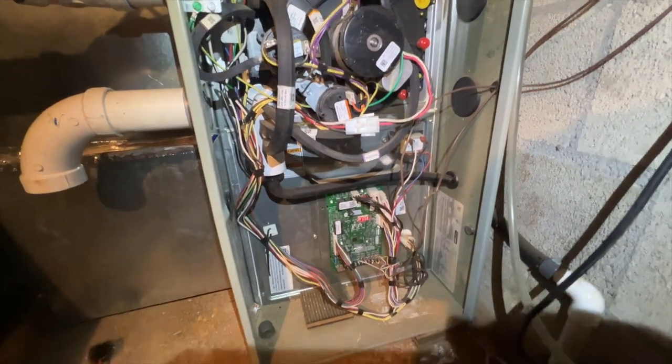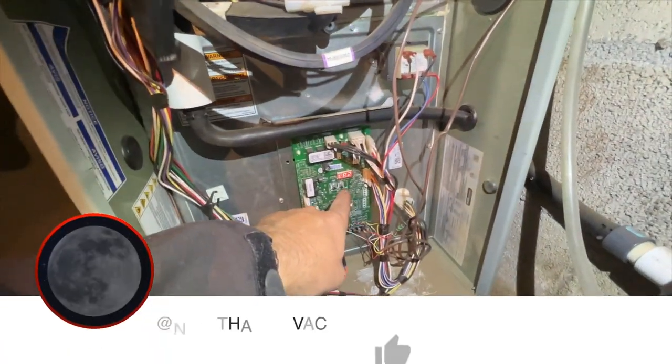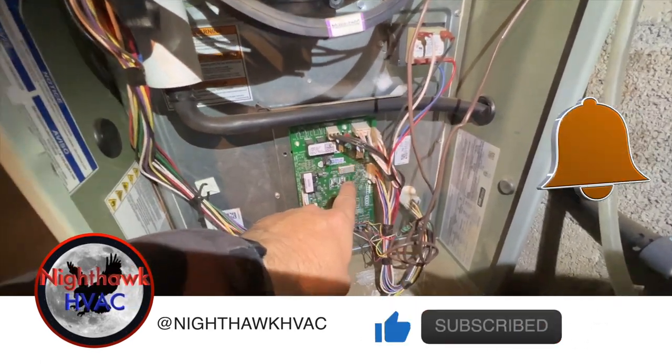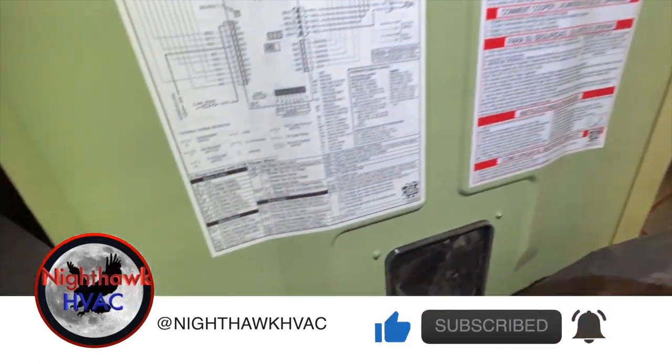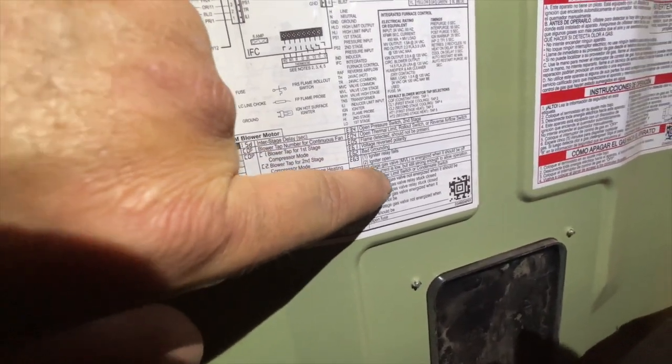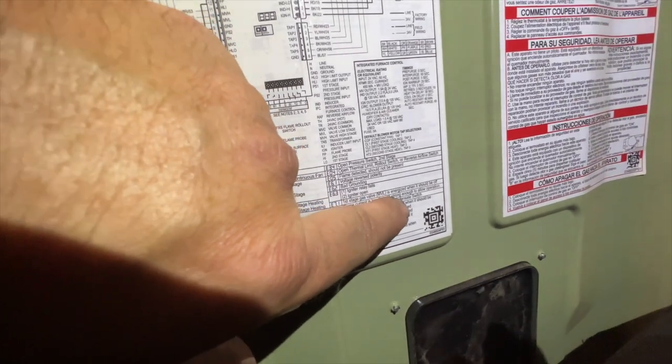We're back under the house. We're in heat one, that's fan speed tap number two, error code E309 — that's going to be an open inducer limit switch or a condensate switch.